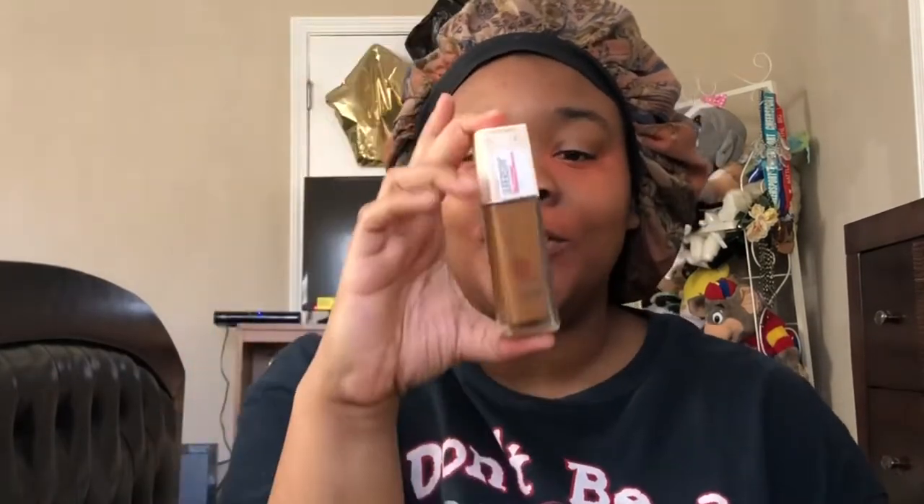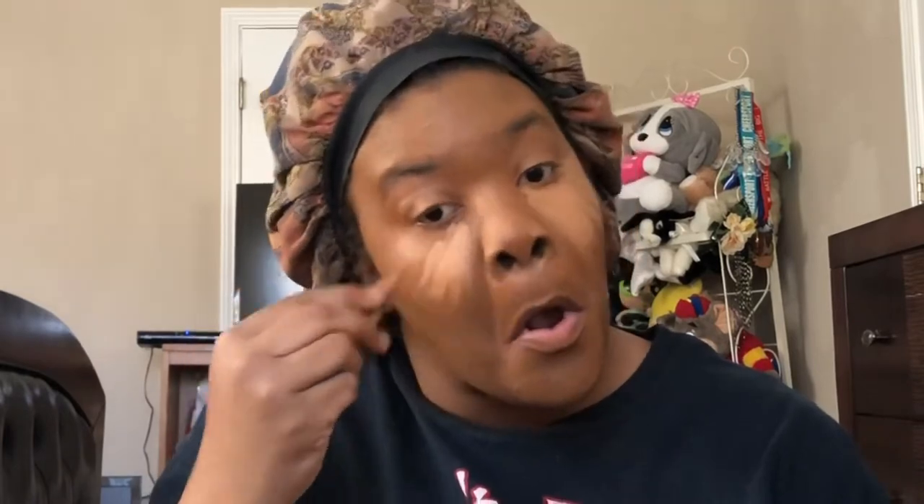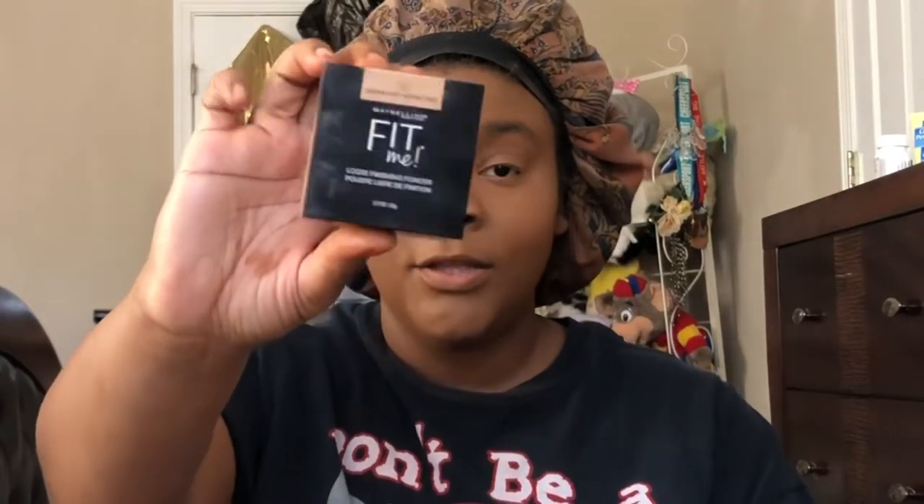Now that my color corrector is blended out, I'm going in with my Maybelline Super Stay Foundation in 356 Warm Coconut. For highlighter, I'm going in with my LA Girl Pro Concealer in Toffee. Now that my highlighter is blended out, I'm going to set it with my Maybelline Loose Fit Me Powder in Medium Deep, and then contour with my L'Oreal Infallible Pro Matte Powder in Coco.